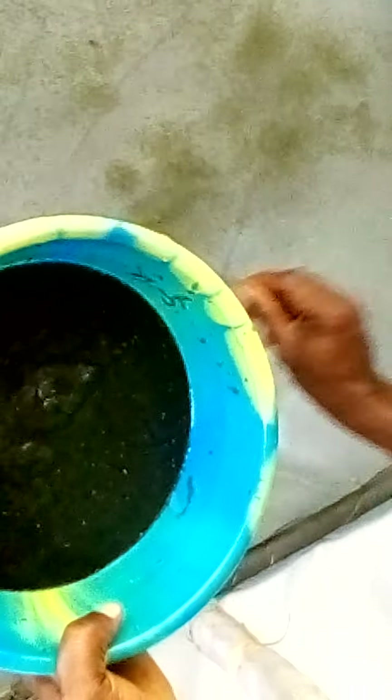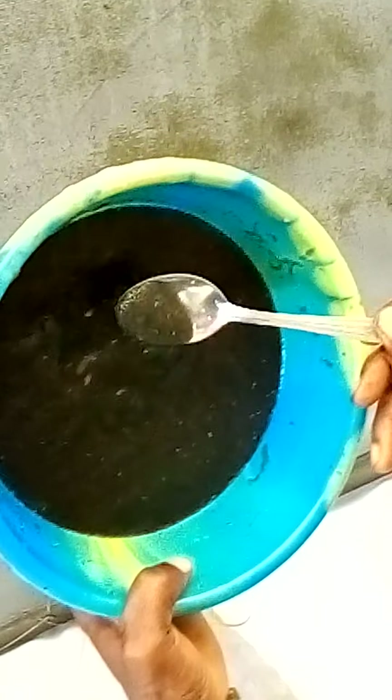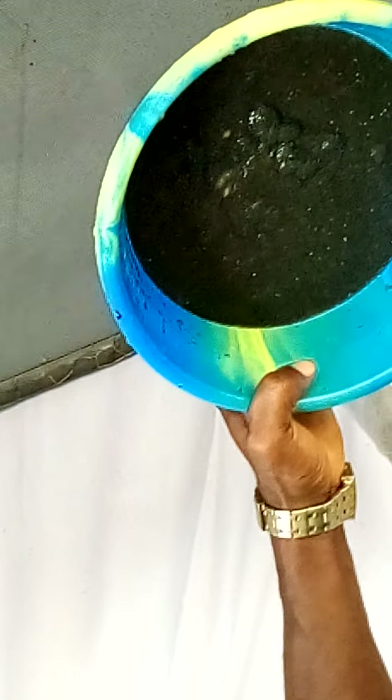Thank you for moving this fish to a path for now. I'm collecting all these eggs. You don't know why you are casting.